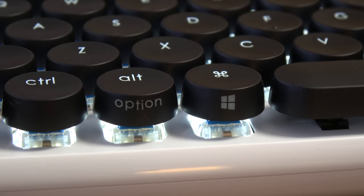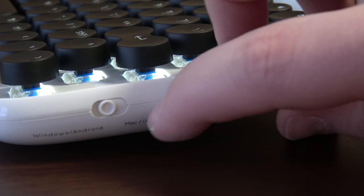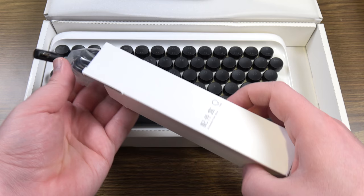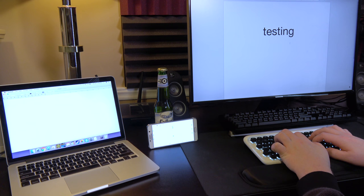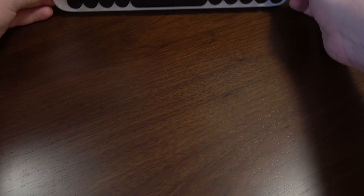You've also no doubt noticed that the keys themselves imply macOS compatibility, but it has a switch on the side for swapping between Mac, PC, iOS, and Android devices. This is also where you plug in a micro-USB cable to recharge the internal battery or use it without Bluetooth at all. It is a Bluetooth mechanical keyboard, which is something of an uncommon thing. It even lets you switch between up to three different Bluetooth devices using a key combo — going from Windows to Android to macOS with ease. It's nice that it remembers multiple host devices regardless.